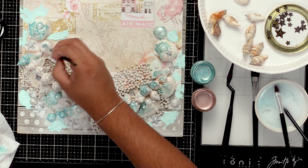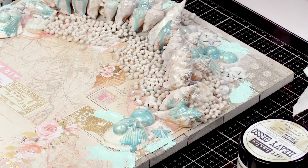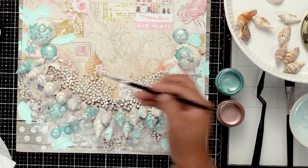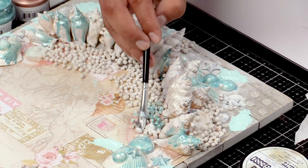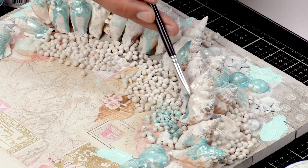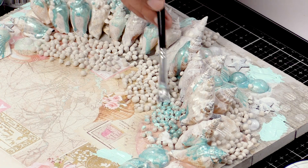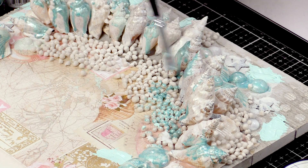I'm almost done adding the mint color. I'm going to go over the art stones real quick. With the art stones, all you need to do is touch them — you don't really need to add too much on them because they will naturally just take any color you put on them. And that's what I like about them. They're really easy to use.